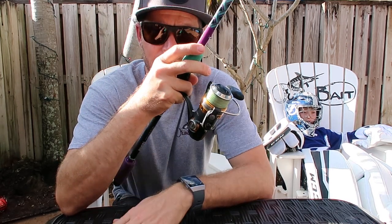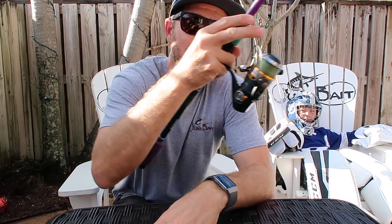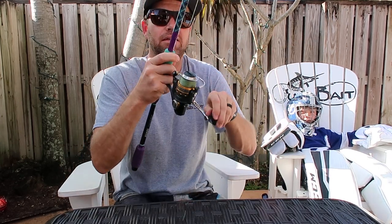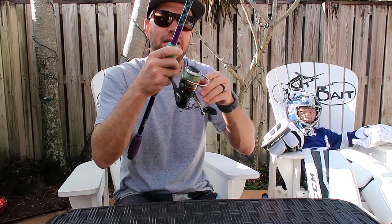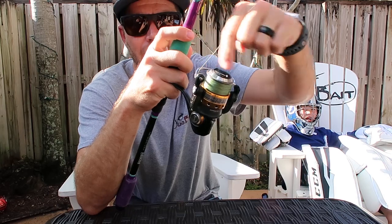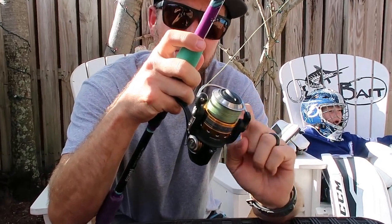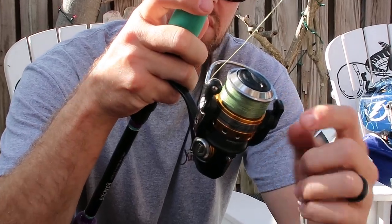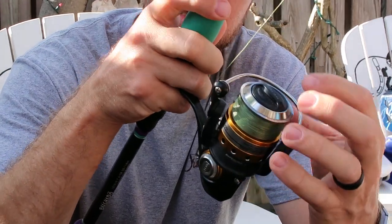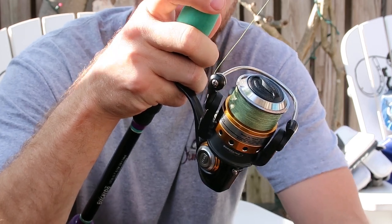A lot of those knots are caused by this problem: you make a cast and you close the bail using the reel handle. When you do that, you put an extra half twist of line under the spool that ultimately, if not caught up to and left loose, can lead to these crazy knots and tangles in the spool that will drive you crazy.